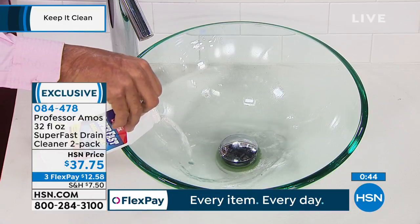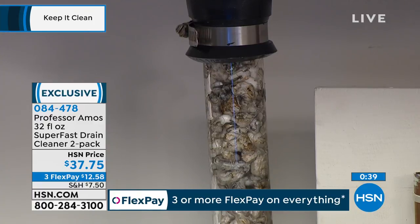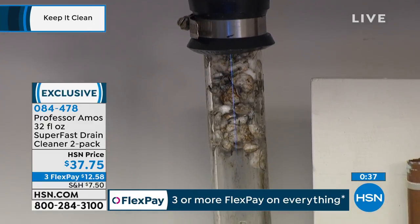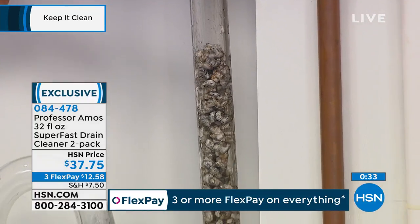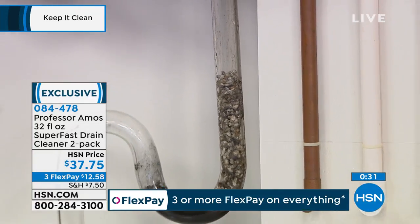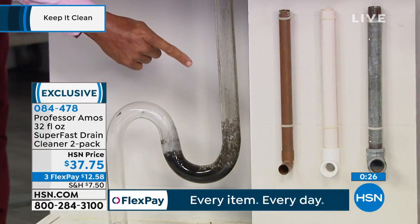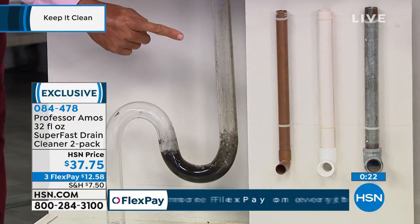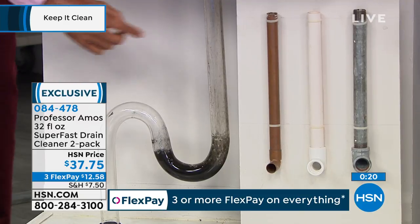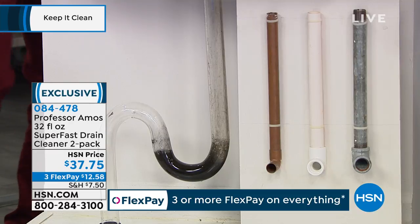If you have a designer sink - maybe you have marble, granite, corian, or travertine, anything exotic - SuperFast is safe on those fixtures. It won't rust out or etch the glass or the fixtures. Down below, you've got the proprietary formula breaking down all the greases and all the hairs. If you have copper lines, PVC lines, or galvanized steel lines, SuperFast is safe on any application - even in your septic tank and septic system.